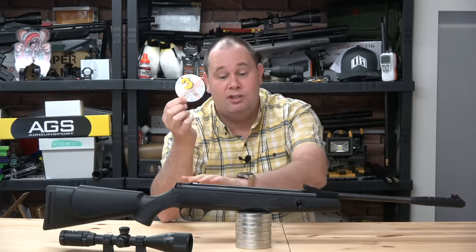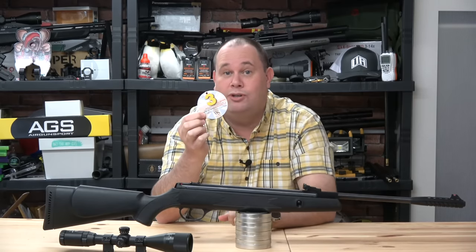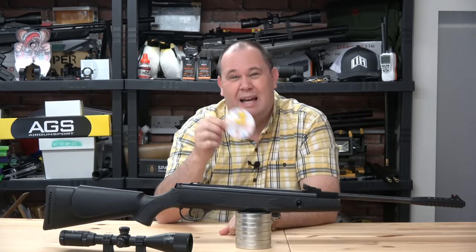But never mind, it could be worse. This could be an Italian-made special edition that they want two grand off you for. But that bit's useless.